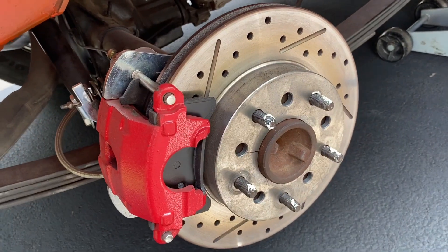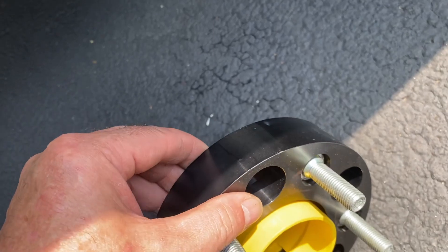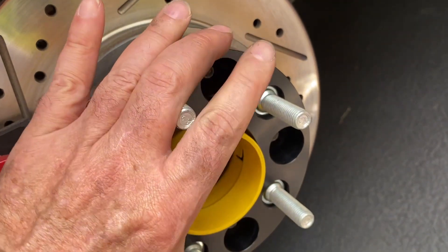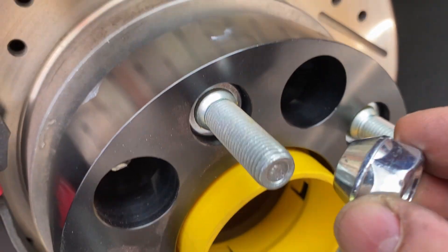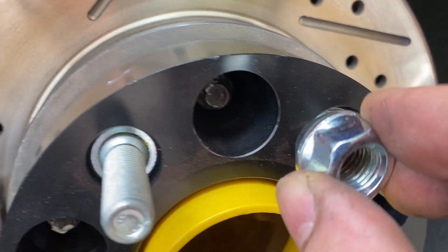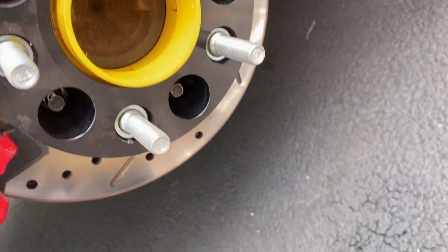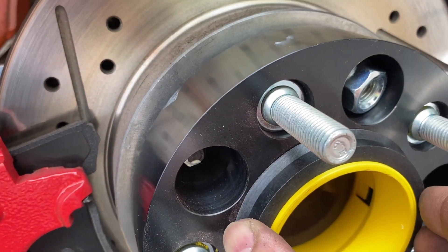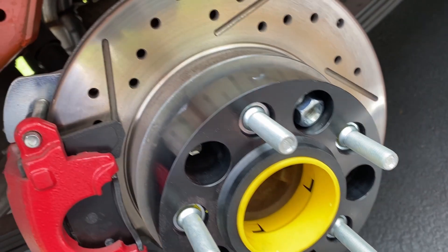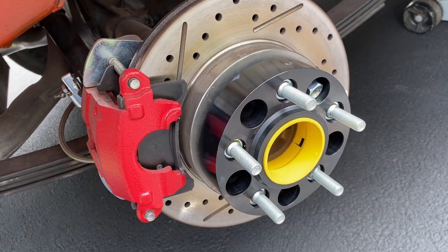All right, we got the old wheel off. The hub-centric spacer — 35mm thick — is bolted on with five nuts, torqued up. Then the sizing ring goes right here, and then the wheel goes on with the cap nuts.